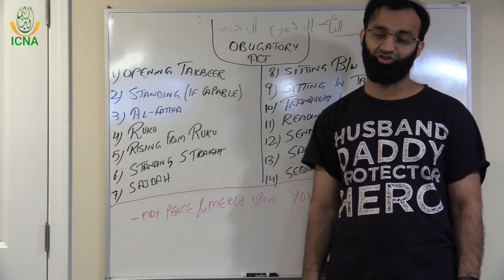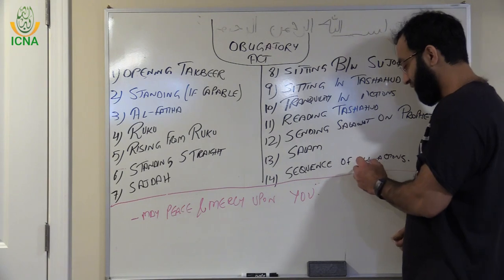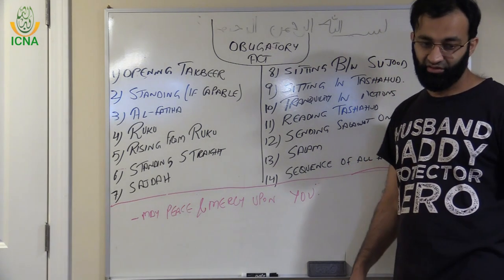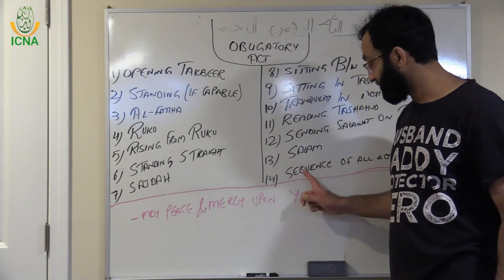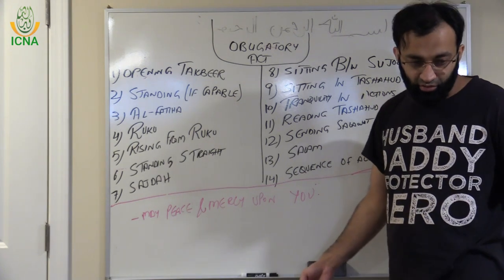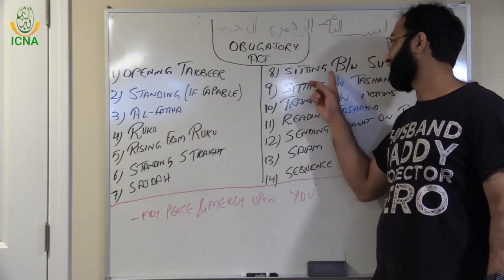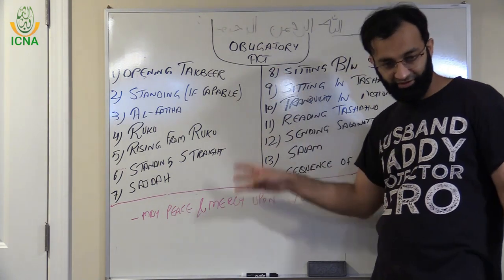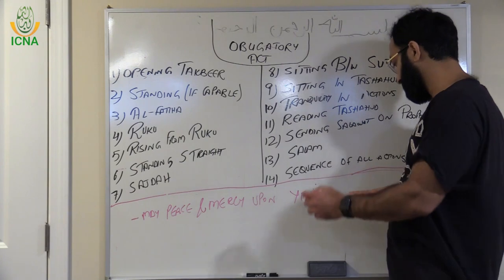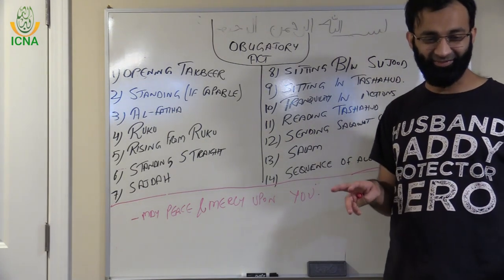One important thing: the sequence of all these actions matters. If you say Salam before sitting in Tashahud, or before Ruku, your prayer is not valid. You cannot make Sajda before Ruku. The sequence must be followed correctly, and then your prayer will be accepted, inshallah.